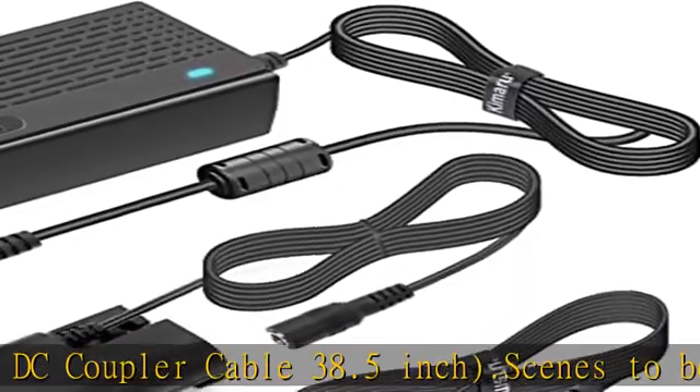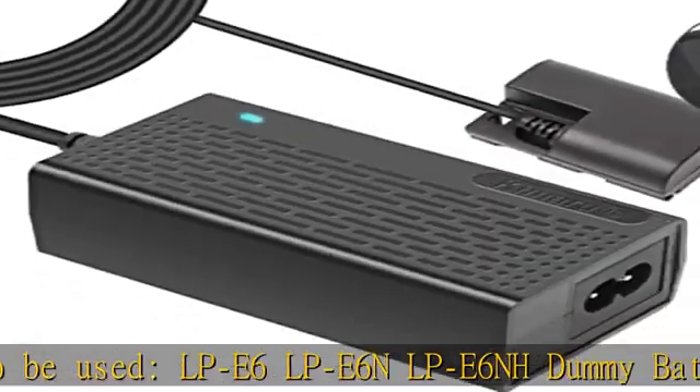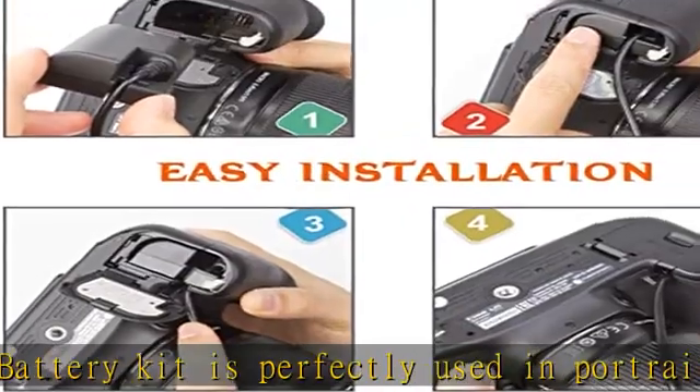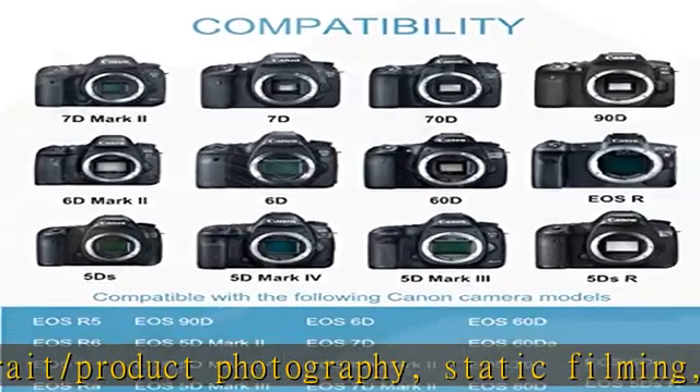Reliable safety: the ACK-E6N AC power adapter has passed FCC, CE, UL, cUL, ETL, and GS certification, with class 6 energy efficiency. It includes overheating, overcharge, overvoltage, and short-circuit protection — multiple safety features working together to provide ultimate protection and performance for your devices.